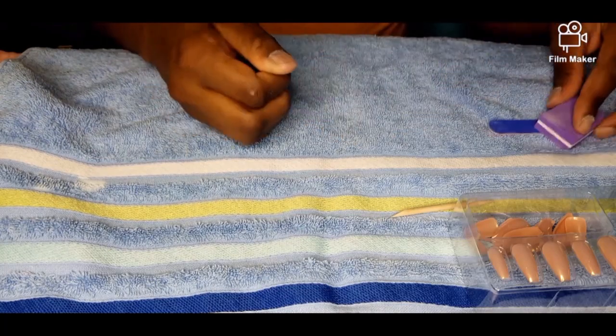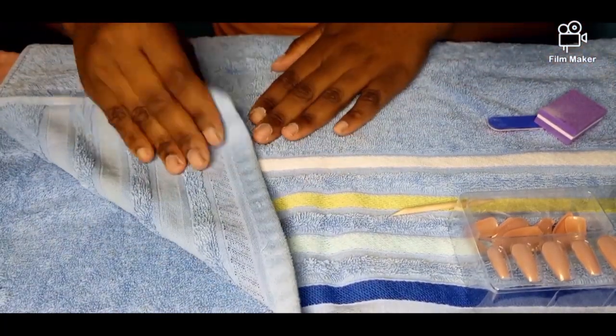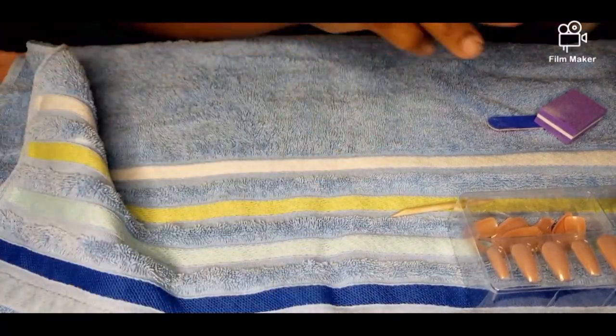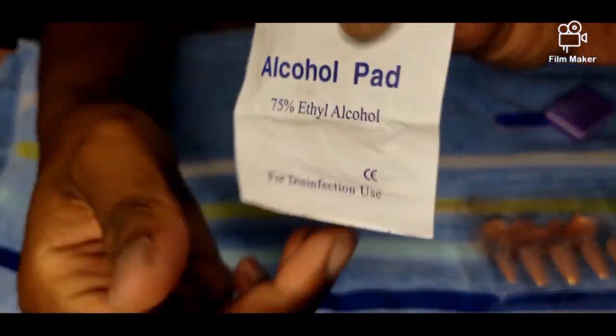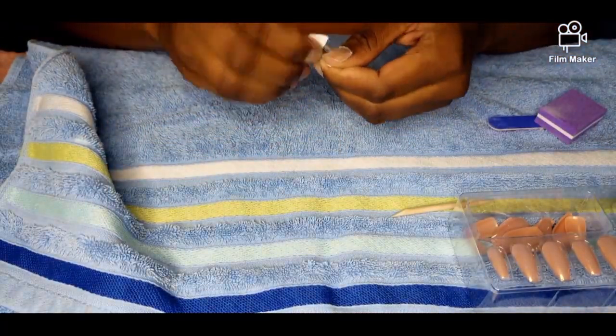After finishing filing, I'm going to remove the debris and filing dust off my nails. Then I'm going to use the alcohol to wipe off my nails and ensure they're very clean before adding the press-ons to my fingers.